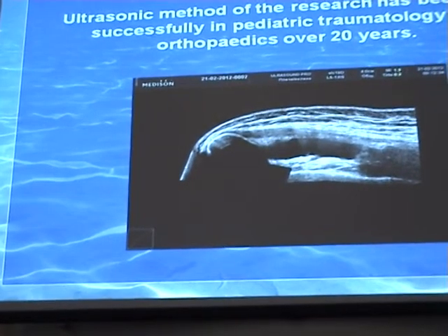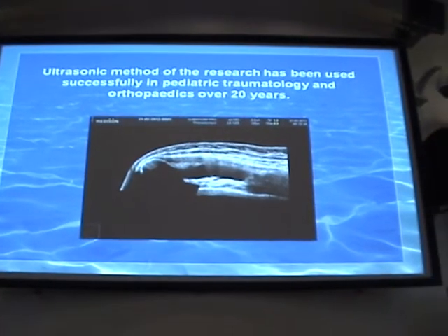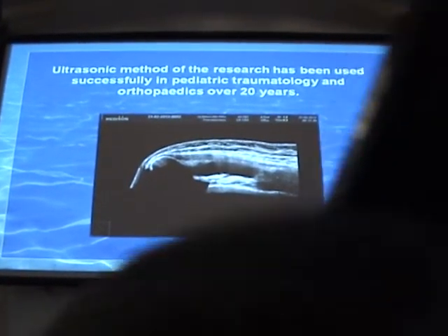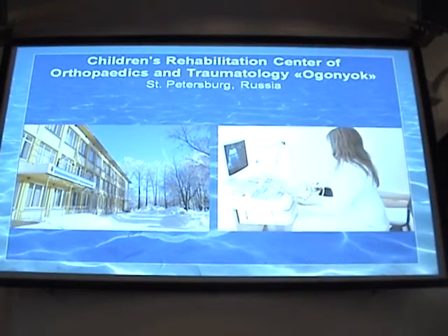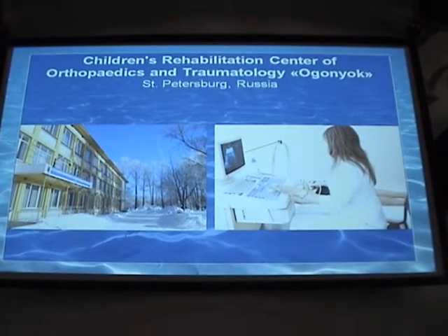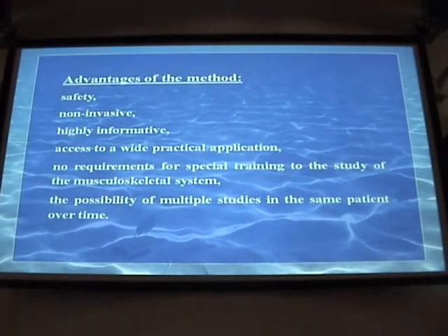For patients with problems of lower limbs, ultrasound methods of study have been used successfully for decades in orthopedics, enabling us to visualize cartilages and bones. We use it for limbs and spine. Our experience proves it is reasonable to use ultrasonography for diagnosis of muscles in children with scoliosis and tubular bones for children with limbs of different length. It is non-invasive, very informative, very accessible, requires no special preparation, and allows multiple studies.